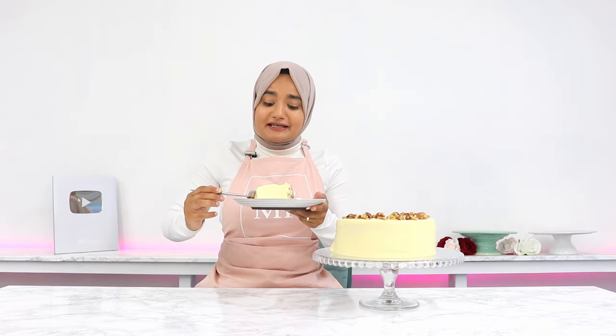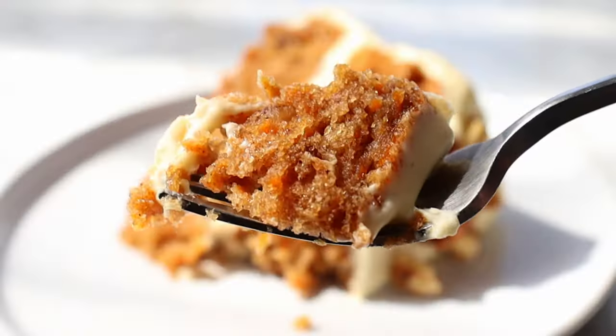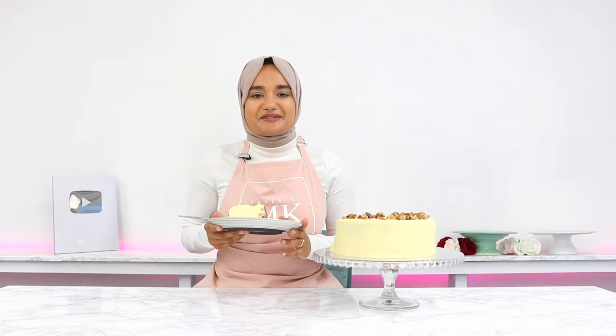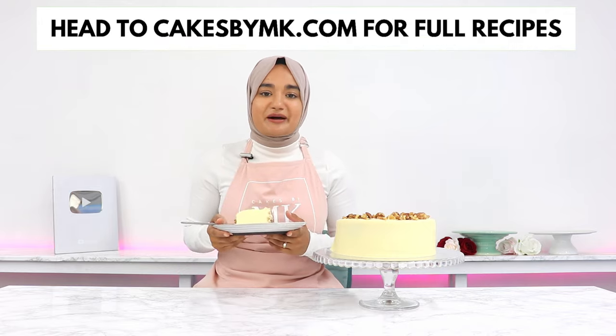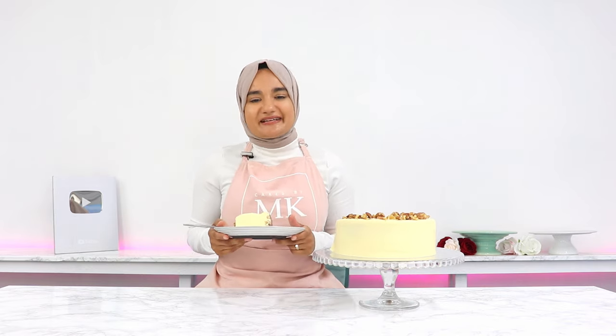Oh my god, it's so, so good — like a literal explosion of flavor in your mouth without being too sweet, and the crumb is just so soft it melts in your mouth. If you try out this recipe, don't forget to leave a review on my blog — it makes me happy knowing you tried it and helps my content reach more people. See you in the next video!